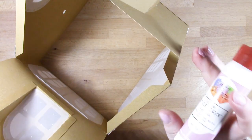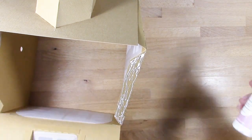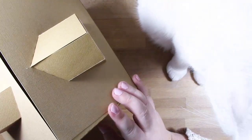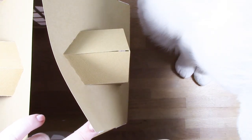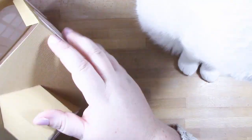Now we can bend over the roof pieces at the sides of our house. We'll add glue to the tabs on the front and back, and the house is really starting to take shape.